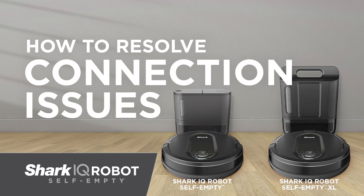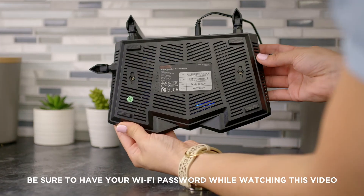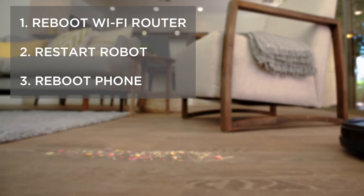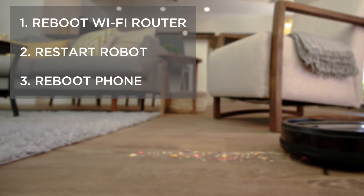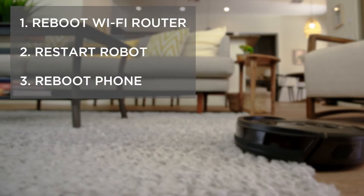Troubleshooting your robot and Wi-Fi. Before continuing, make sure your Wi-Fi network name and correct password are handy. If you are having trouble connecting your robot to your Wi-Fi, follow this three-step reset process for a fresh start to connect.